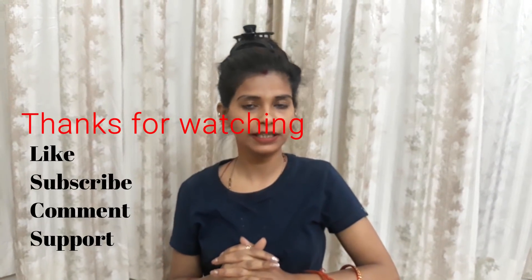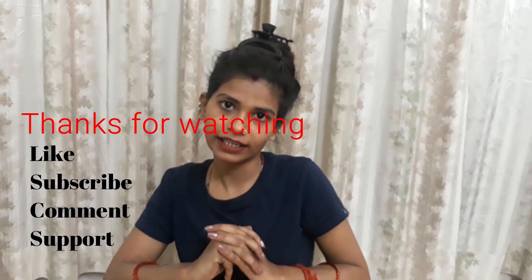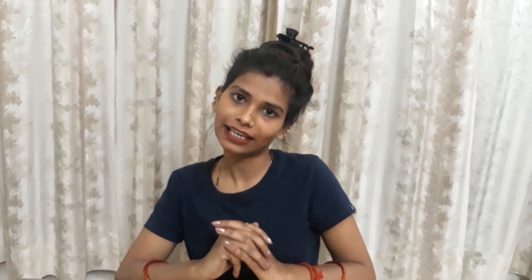Then we will see the facial video. If you like the video, please like, share, and subscribe. Bye, love you!